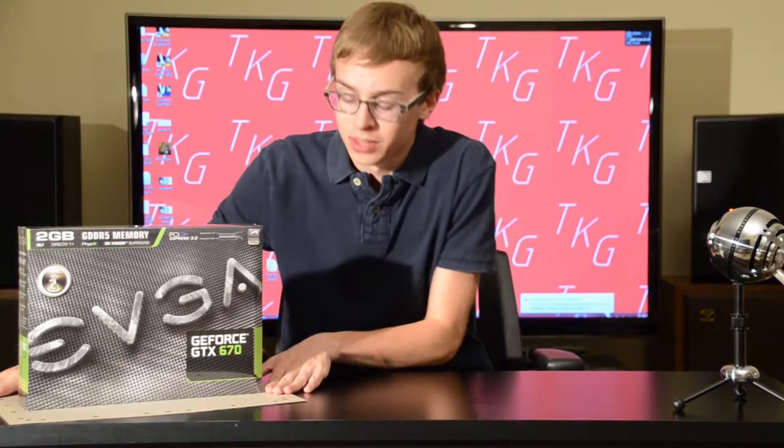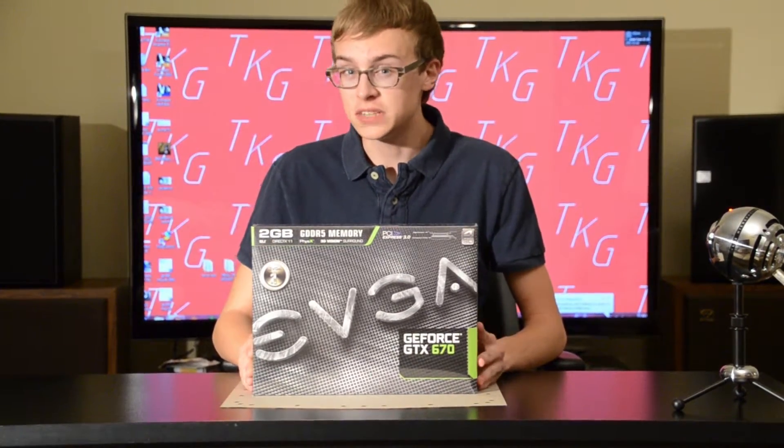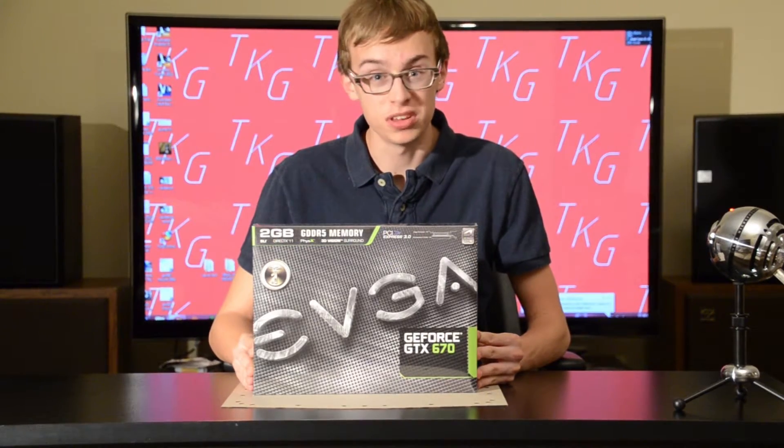Hey guys, welcome to Tech2Geek. Today I'll be doing an exclusive unboxing and review of the newly released EVGA GTX 670 from NVIDIA.